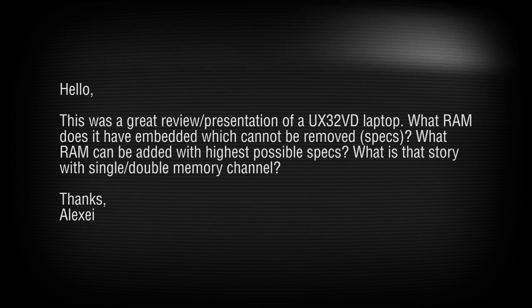Alexi asks: what RAM is embedded and cannot be removed, what are its specs, and what RAM can be added? As already answered, you want DDR3 SO-DIMM at 1600MHz or better. For the embedded RAM specs, CPU-Z can't see the onboard RAM for some reason — we couldn't read the SPD EEPROM to figure it out, but it appears to be some kind of DDR3 1600.